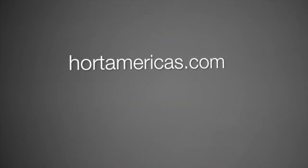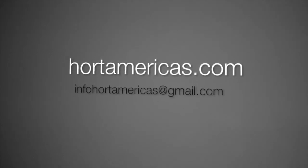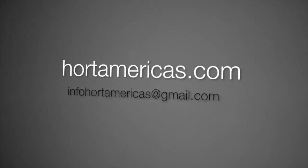Horde Americas is a certified LED partner of Philips, and all of the team is trained to answer your questions. You can visit Horde Americas online at HordeAmericas.com or email Horde Americas at InfoHordeAmericas@gmail.com for answers to questions and pricing options.